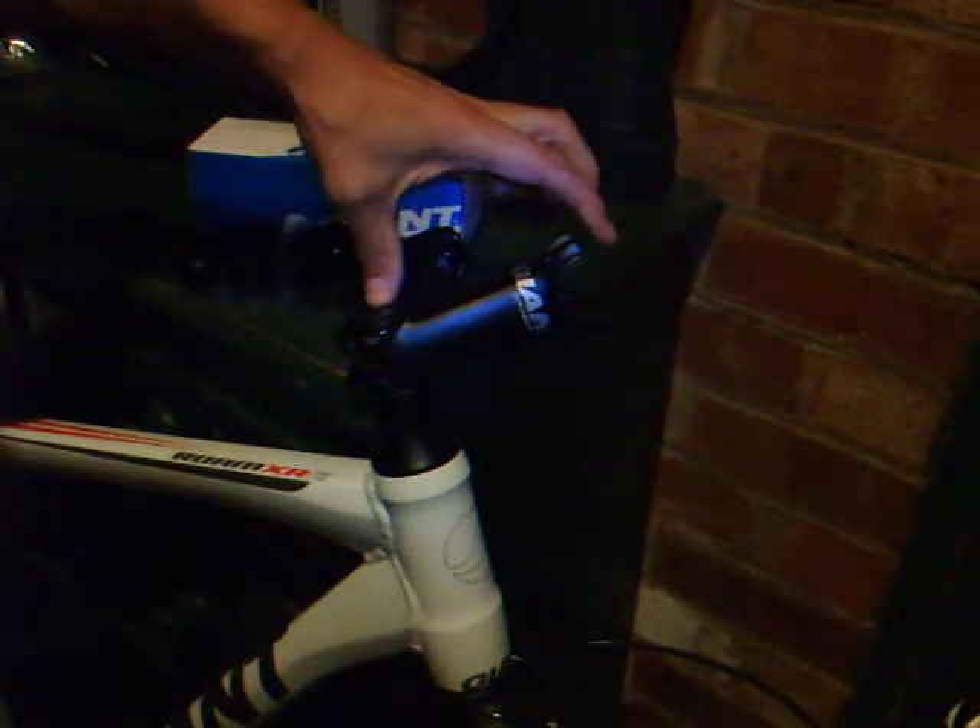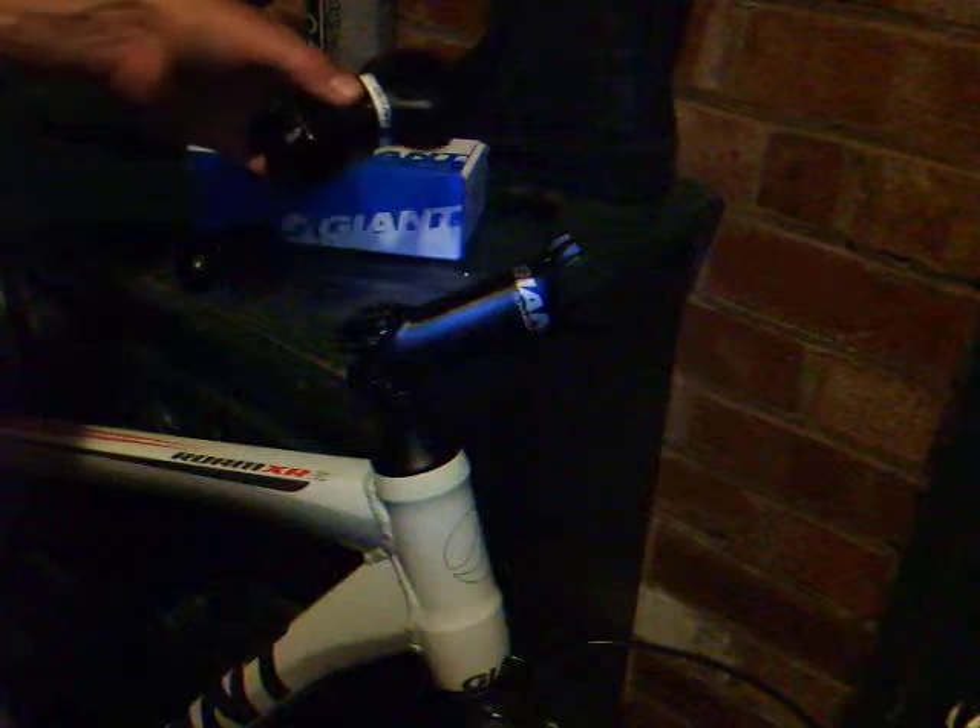In this video I'll be changing the stem on my 2011 Giant XR2 Roam from the standard 110mm stem, that's centre to centre, for this 70mm stem.